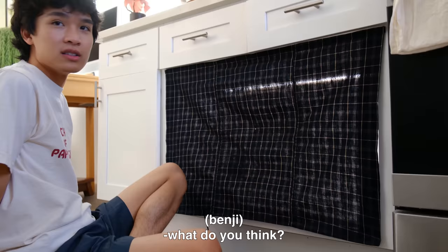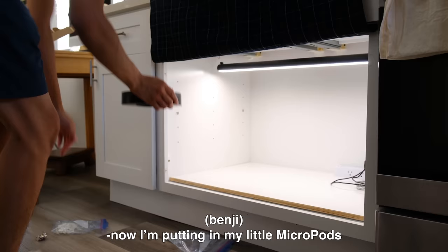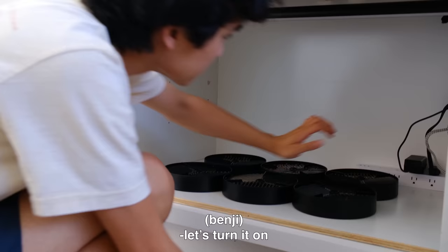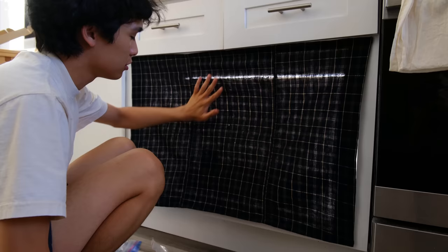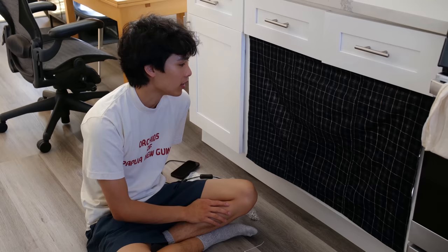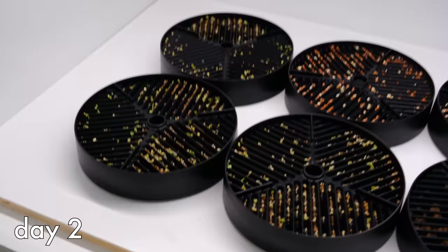Now I'm putting in the micropods and cleaning up the cord mess using zip ties to tie the cords together. Let's turn it on — voila! The curtain hides what's going on inside and if I need access it's very easy to just open it. Germination occurs within about three days — I already have seeds sprouting after two days because I set some up two days ago.